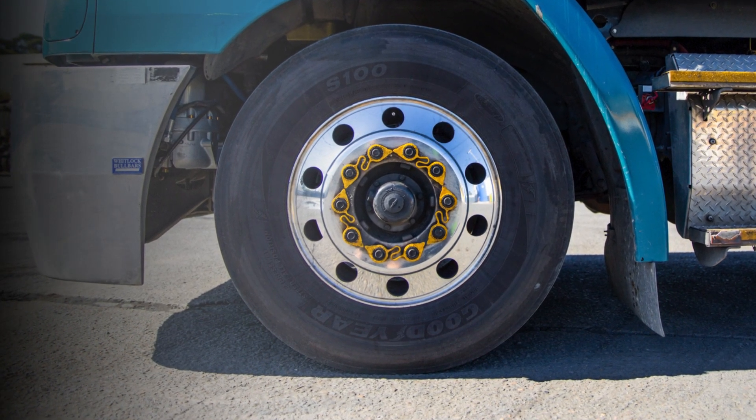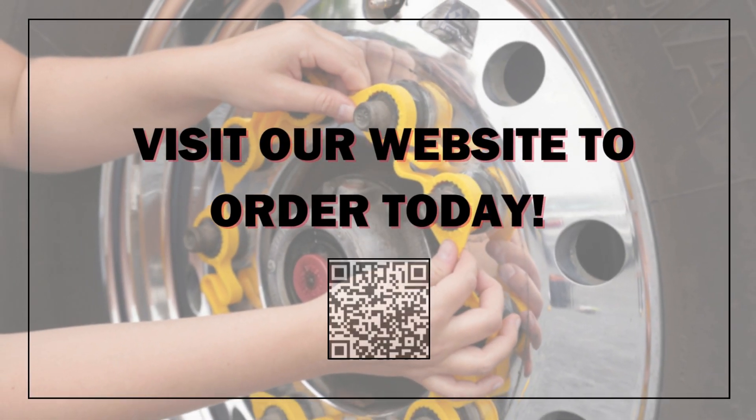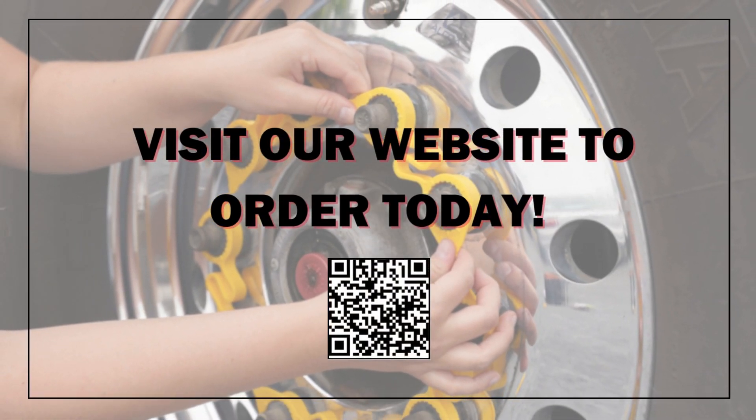With the LugLinks Wheel Safety System, you can have confidence in knowing exactly when your lug nuts need to be retorqued. To learn more about options and availability, visit our website.